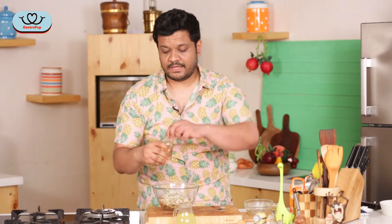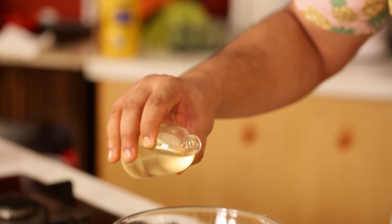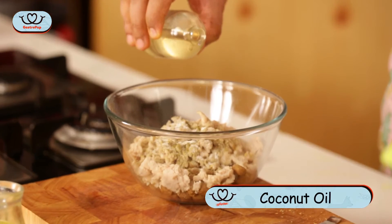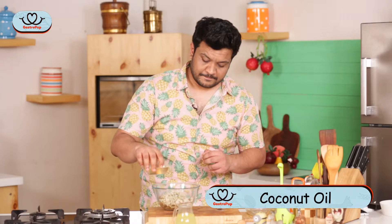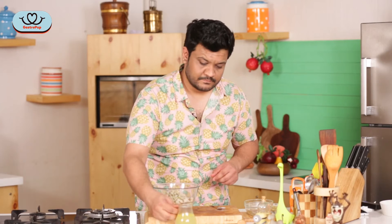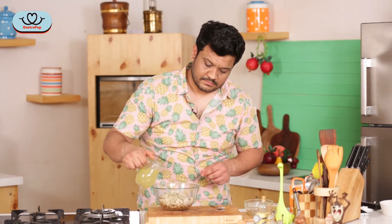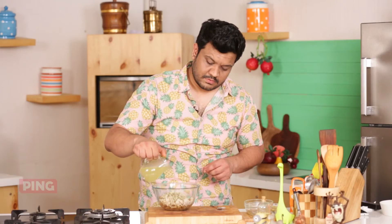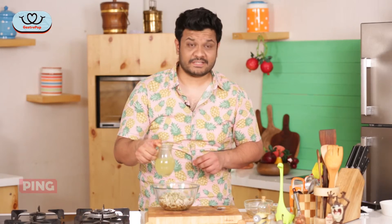I'm going to add a nice big dollop of coconut oil — this is about maybe a teaspoonful. Any vegetable oil will do. And about a quarter cup of our chicken stock.